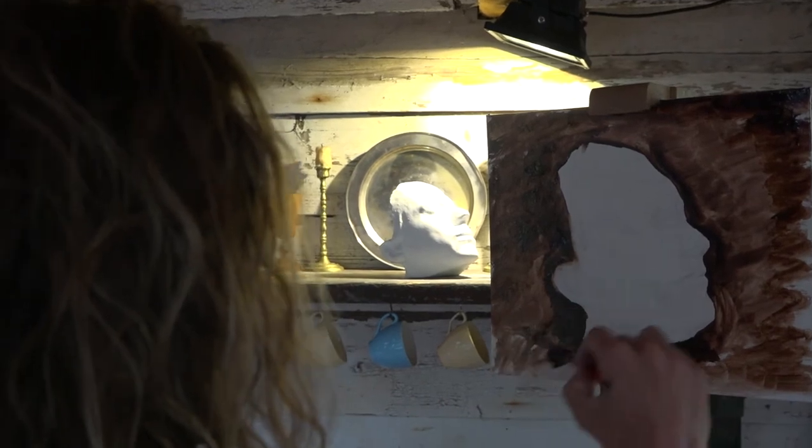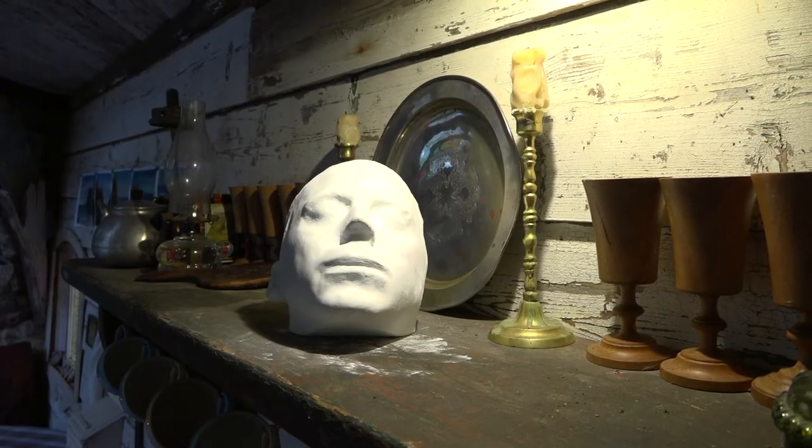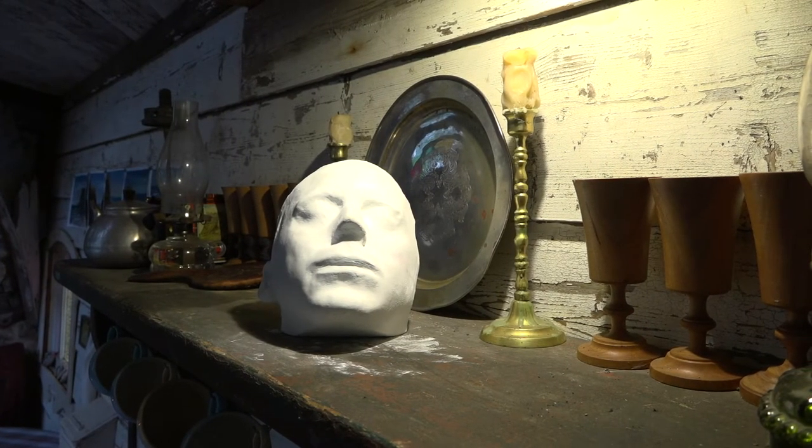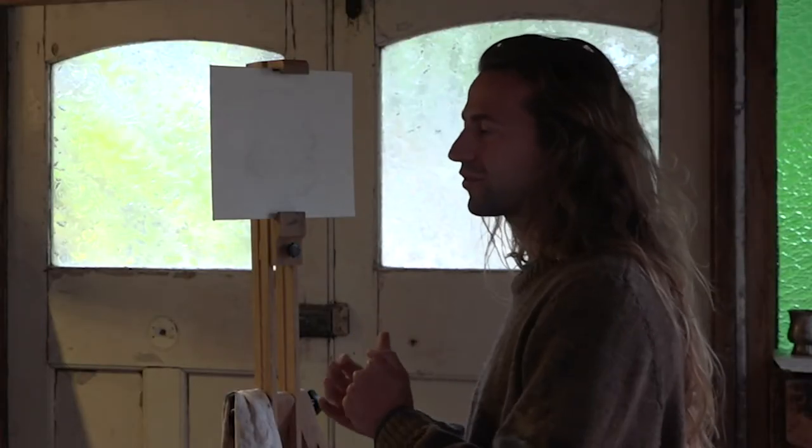This is a plaster cast of my own face. A really great artist I know called Fiona Bilborough told me that that's the best way to focus on tone and to get better at painting tonally. And it's also good if you have your own face, because then you're doing self-portraits at the same time.